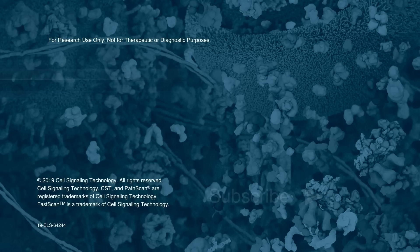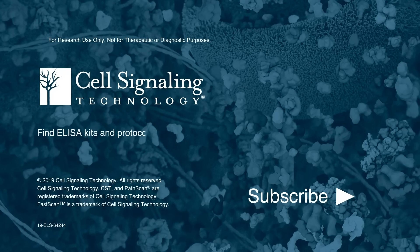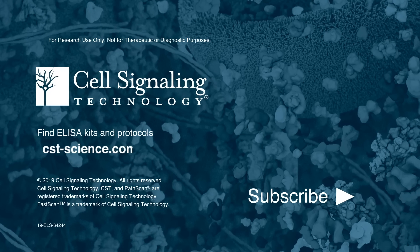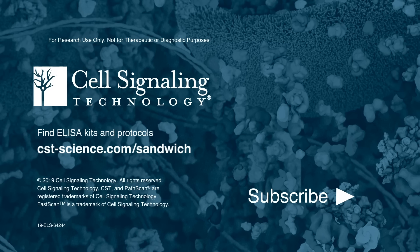Keep your discovery on track with validated kits that will deliver throughout your project's lifetime. Visit cst-science.com/sandwich to find your next ELISA kit.